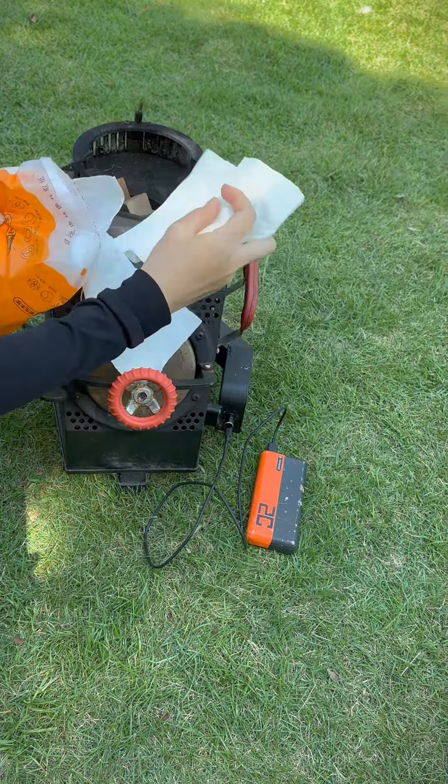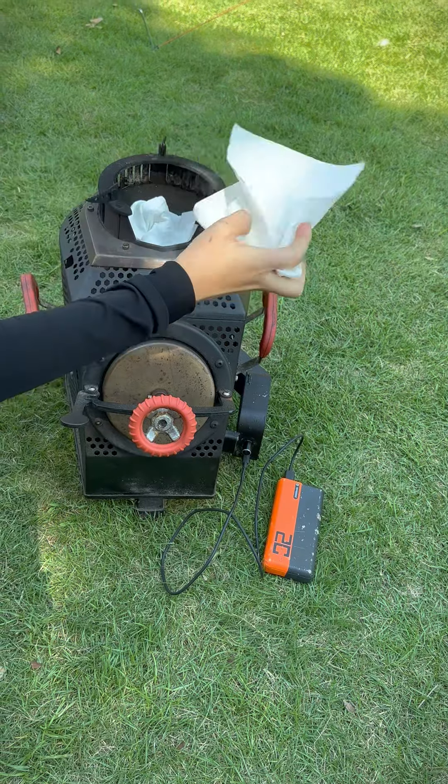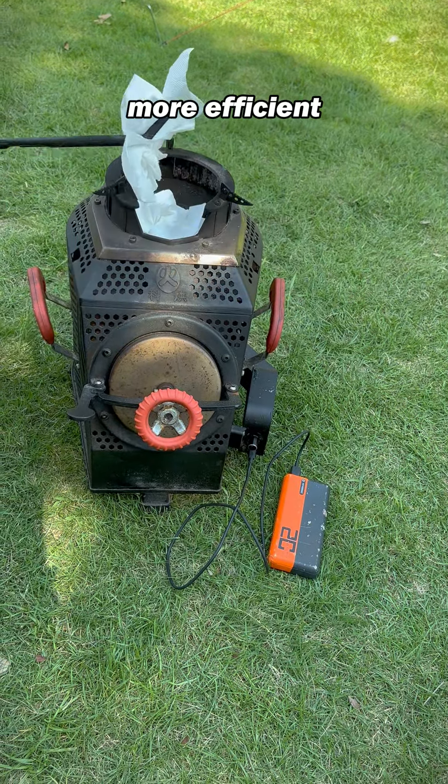Normal wood stoves have to be lit from the bottom, but this special wood stove can be lit directly from the top, making the ignition faster and more efficient.